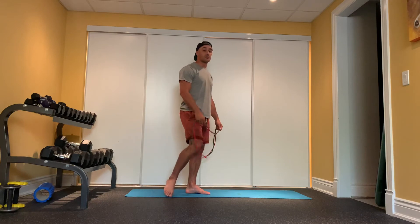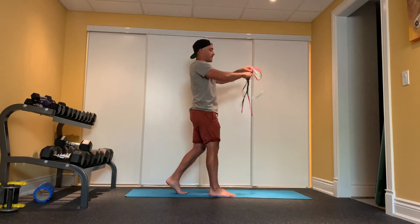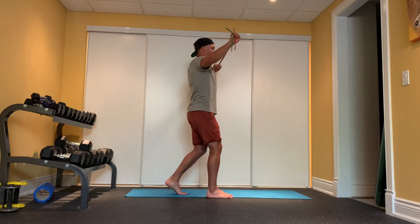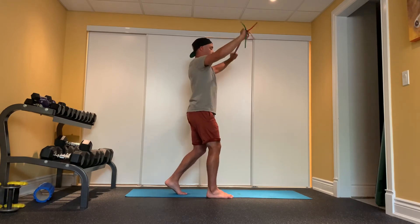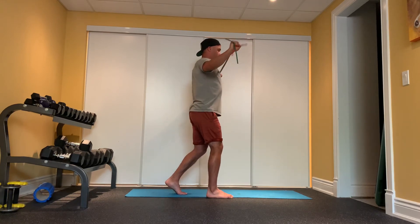We'll finish off with one more set of our pull-aparts, this time with the opposite foot forward. I've doubled up the band — a little bit tighter. Fifteen reps. Keep that core nice and tight and engaged — no overextending. Continuing through the reps: six, seven, eight, nine, ten, eleven, twelve, thirteen, fourteen, fifteen.